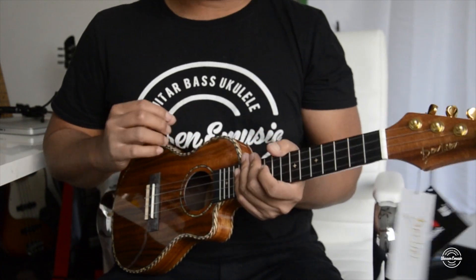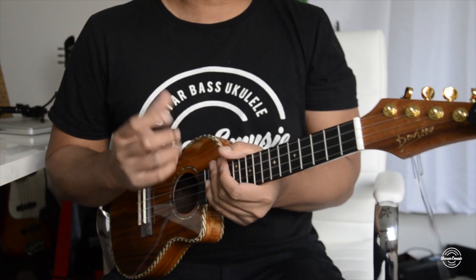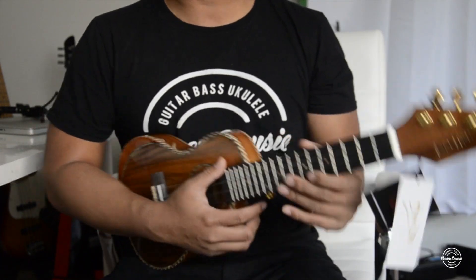Alright, so the sound quality of this ukulele is really good. If you're really looking for your first ukulele that comes with a kit, this might be one that you guys want to check out.